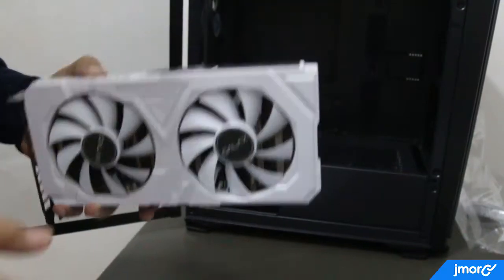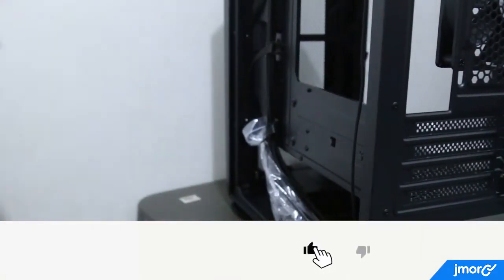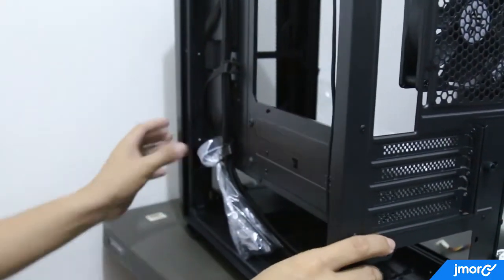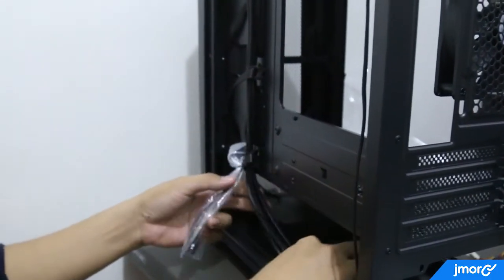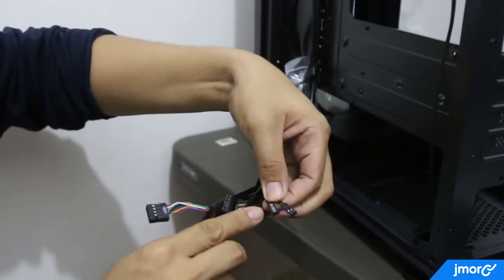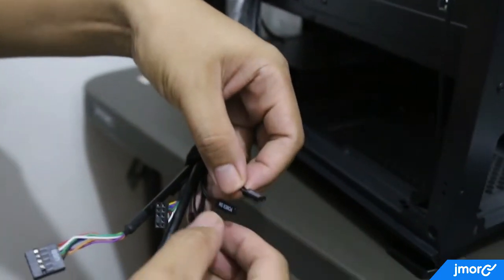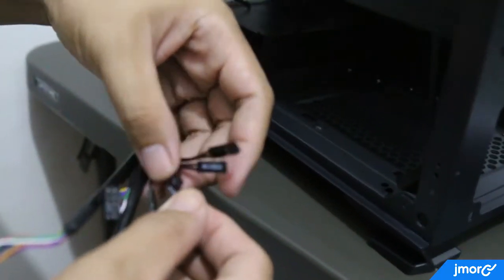Just like other high-end gaming cases, this unit already offers decent cable management where cables are organized at the right side panel. That will make your gaming setup neat and clean without having to see a lot of wires entangled with each other.